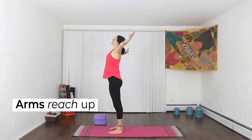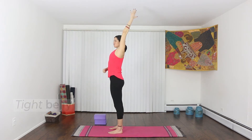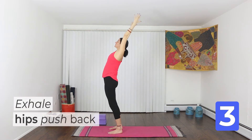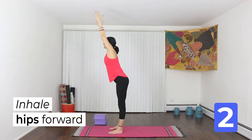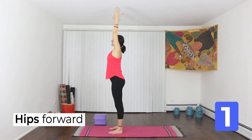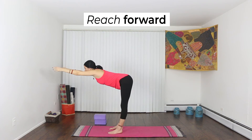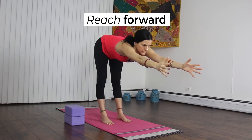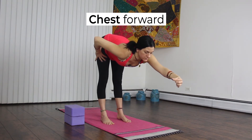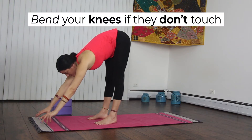Reach your arms all the way up. Make sure that your belly is tight so that your back stays flat. Inhale, hips forward. Exhale, hips push back. Hips forward and back — one more. Stretch through your fingertips. Pull your chest forward. Try to touch your hands to the floor. If they don't touch, just bend your knees.